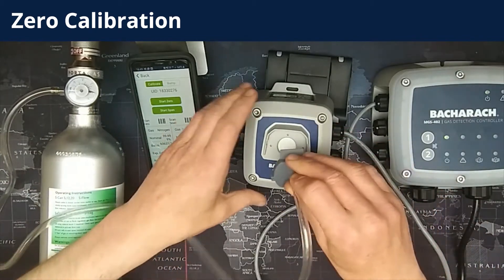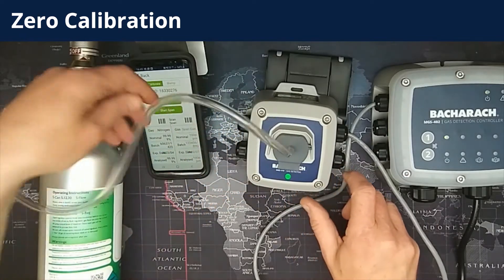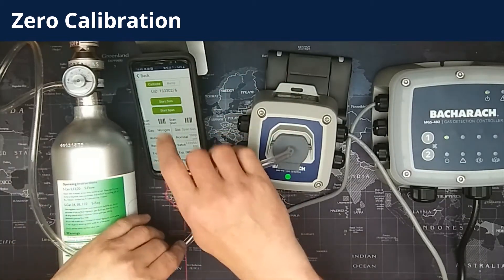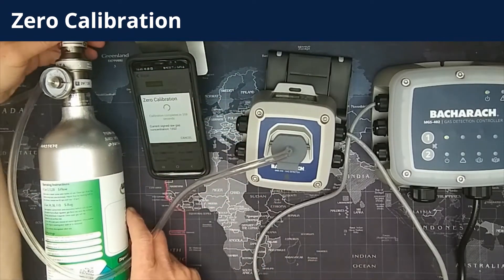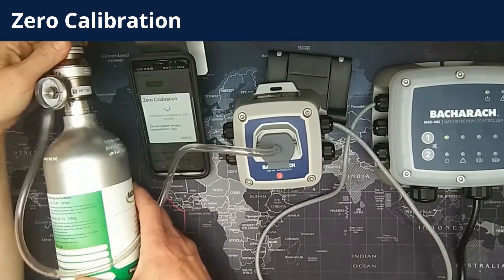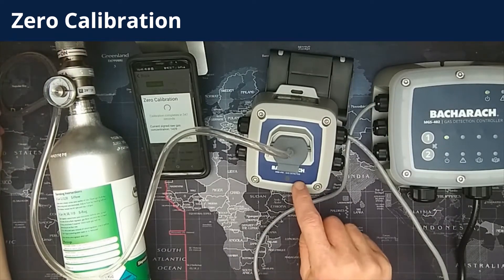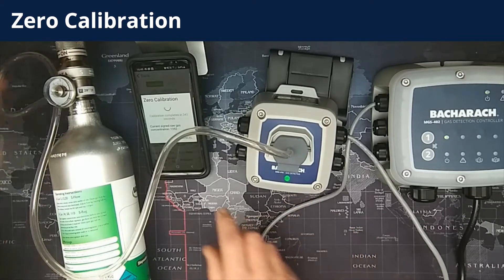Then you need to fit the calibration adapter to the detector. Note that it only goes one way up and it slots into the two slots either side of where the sensor is fitted. The next thing to do is select start zero on the calibration screen. That will start a countdown on the phone counting down your zero calibration, and you then need to turn the regulator on to flow zero gas to the detector. The countdown on the screen shows how long the gas needs to flow, and that will count down to zero.